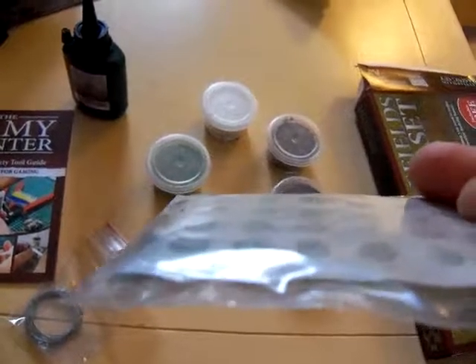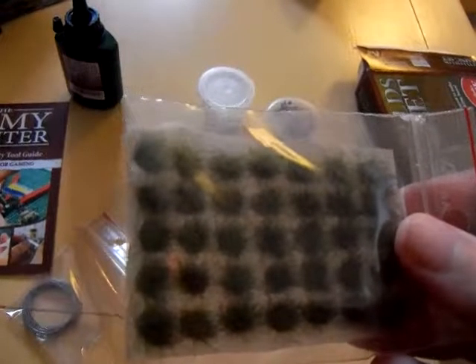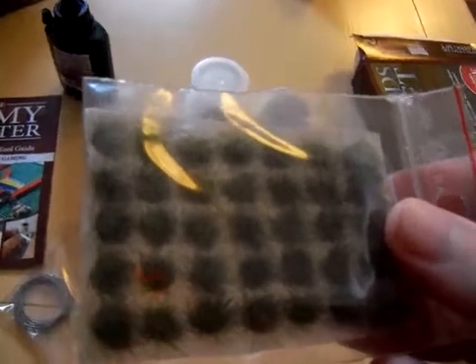You have these wonderful little devices — all you need to do is pop them off of their little card, as you can see, and they will glue directly onto the base on top of whatever details you put there. So if you want a tuft of tall grass or things of that nature, you've got that option available to you as well.